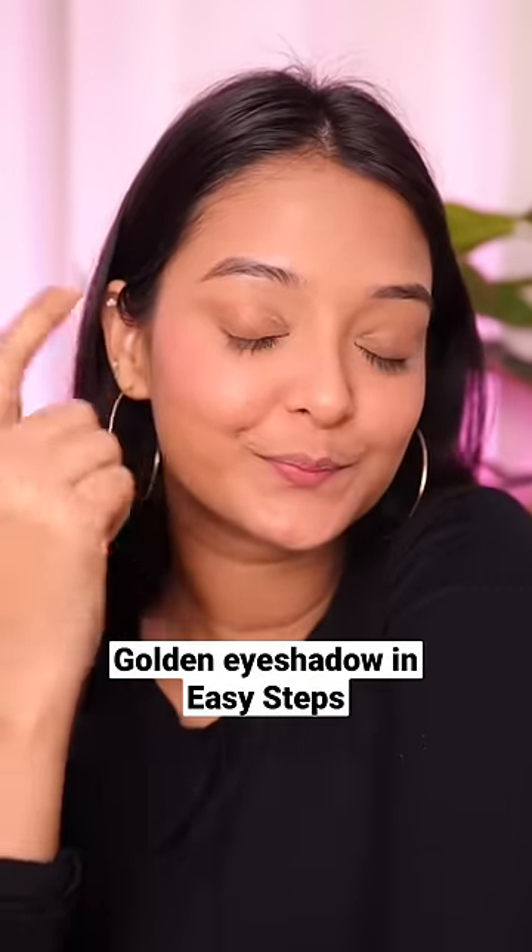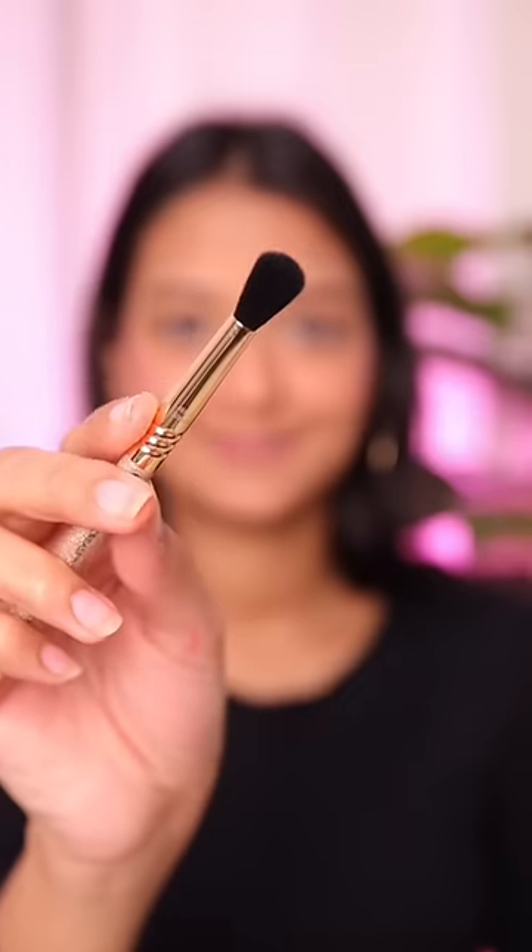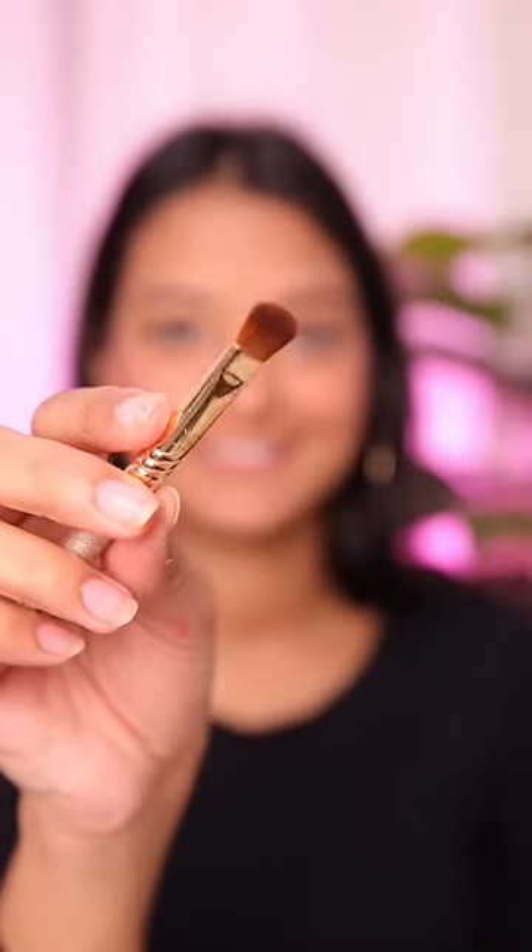Hello everyone! Today I will show you how you can create a golden eyeshadow makeup look in just a few simple steps. I am using Sigma's Ambiz eyeshadow palette. You can use any palette of your choice, but make sure all the shades are neutral.